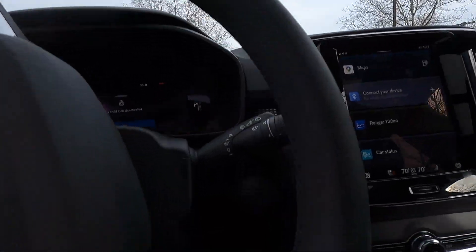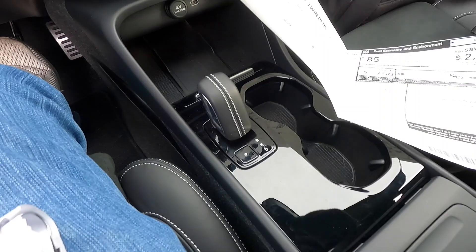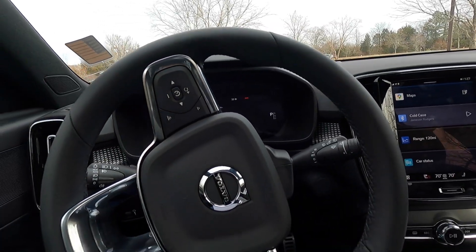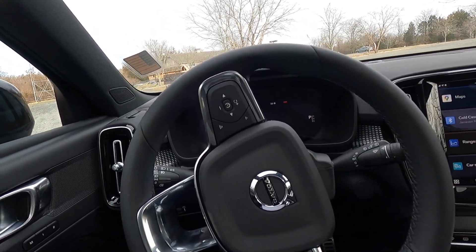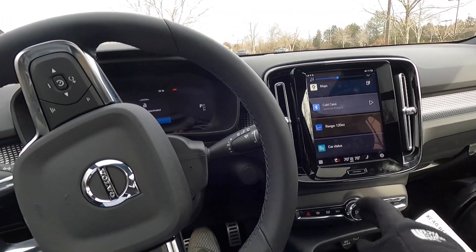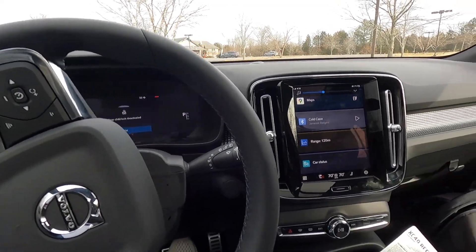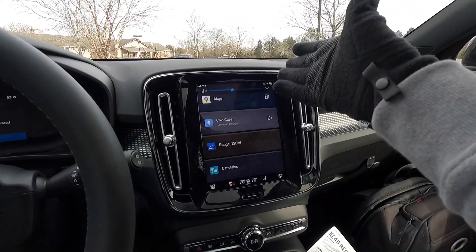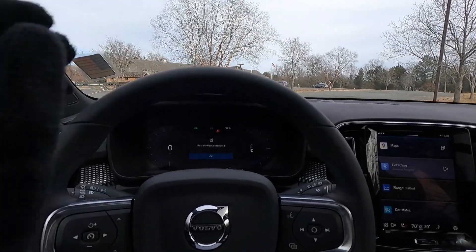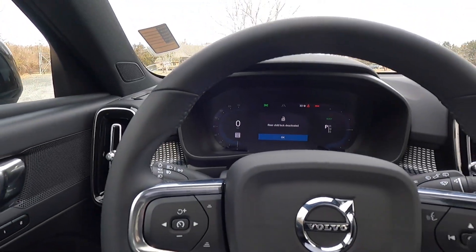Stepping into the XC40 Recharge, there's no push-button start or turn-to-start like on a gas-powered Volvo — that's a learning curve if you're coming from another Volvo. The only way to turn it on is to put it in drive. The radio works independently, though. You also have a 9-inch infotainment screen and a 12.3-inch driver information screen.